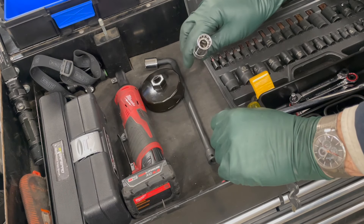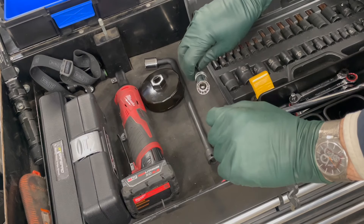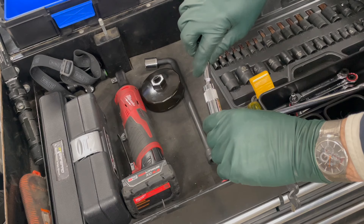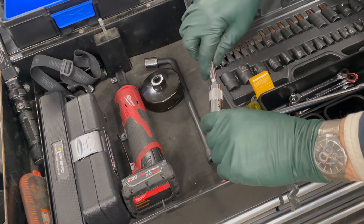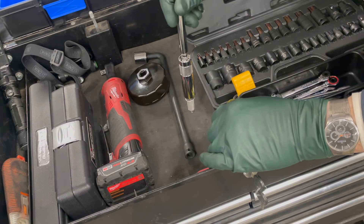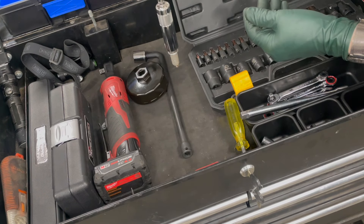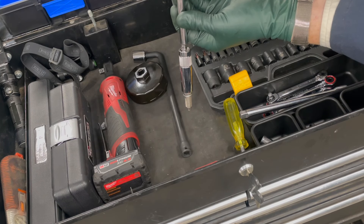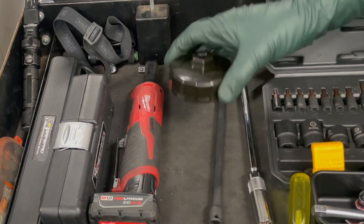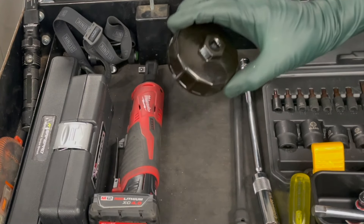You never have enough E10 sockets. This next tool is not a must-have, but if you're replacing spark plugs in these engines they're deep down in there, and it's really nice having a magnetic spark plug socket on a tight swivel. Why is a tight swivel so important? Not only will the plug not fall out, but you can line it up and carefully drop down into the hole and start the spark plug by hand without cross-threading.